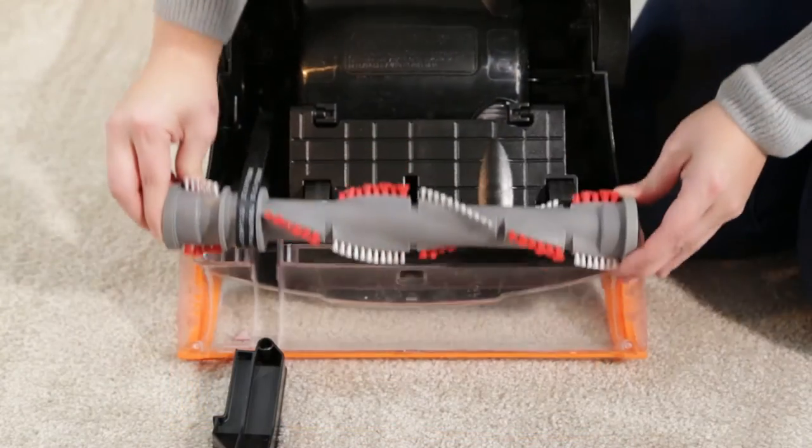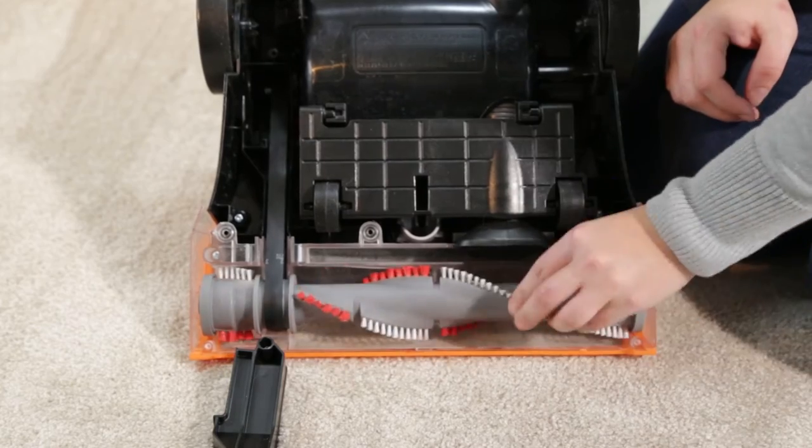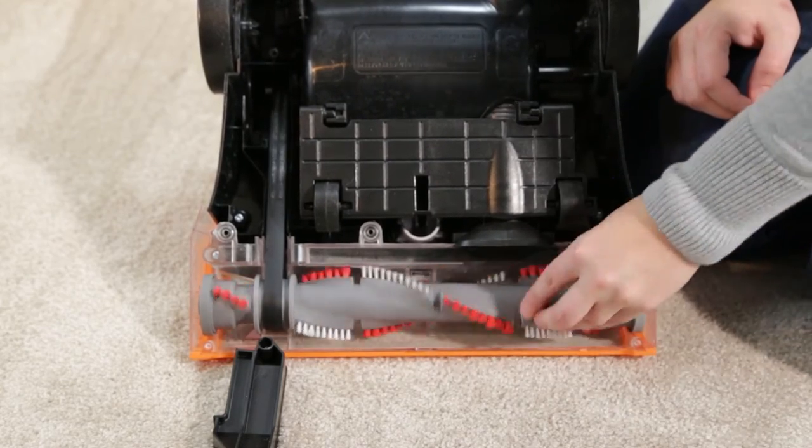Replace the brush roll by placing the belt side of the brush in first. Then turn the other end until it slides into place. When the brush roll is in, turn it to align the belt.